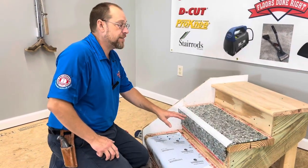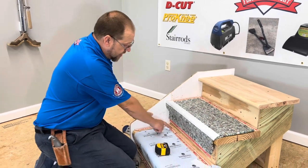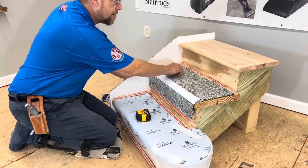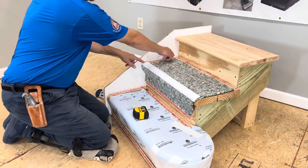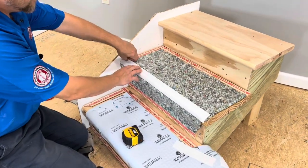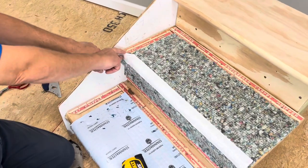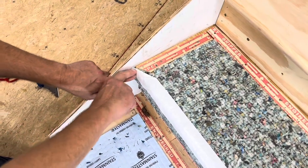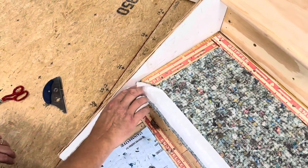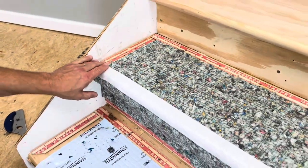I just want to point out how I have this step prepped out for my carpet. I've got tack strip along the bottom, along the back, all the way flush with the edge. Down along the side of my step, and I have my tack strip cut at an angle — probably about a 60-degree angle — that way I can get my pad all the way over to the side of my step for a nice, smooth nosing.